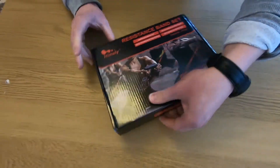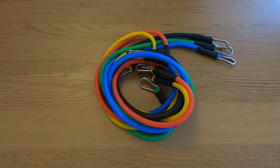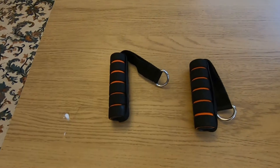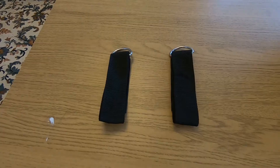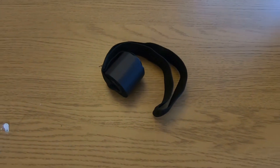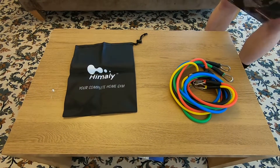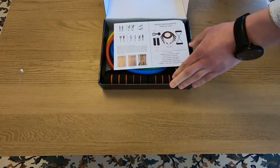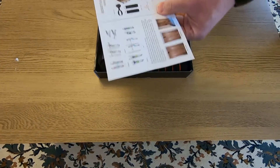Breaking down the product — it comes with five different resistance bands, all of different levels, two handle straps, a couple of ankle straps, a door stopper, and it also came with a waterproof bag.